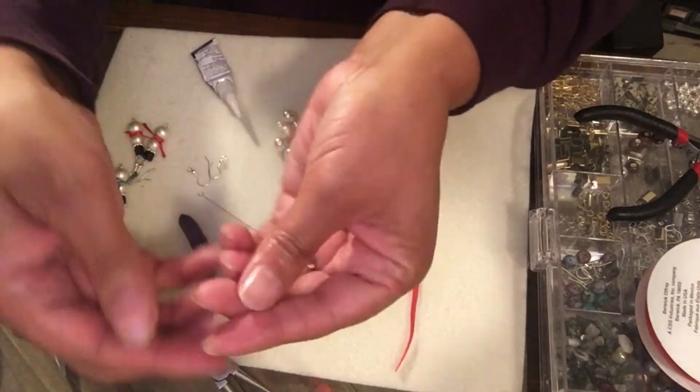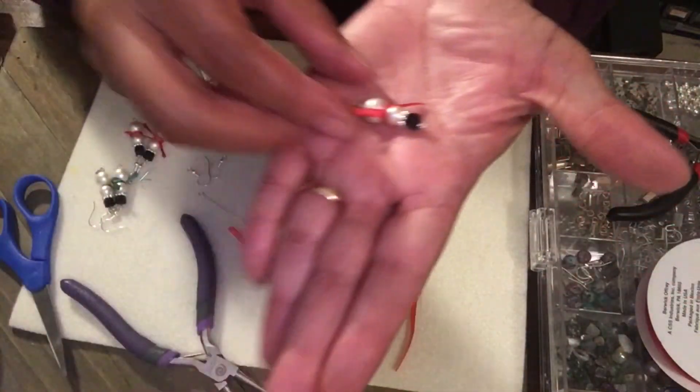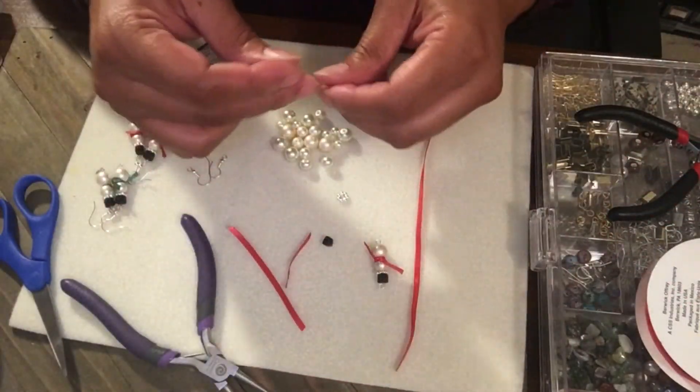And there he is — there's the first one! You have to add the ear wire, so watch this one.